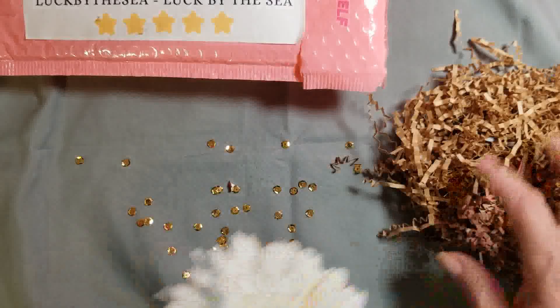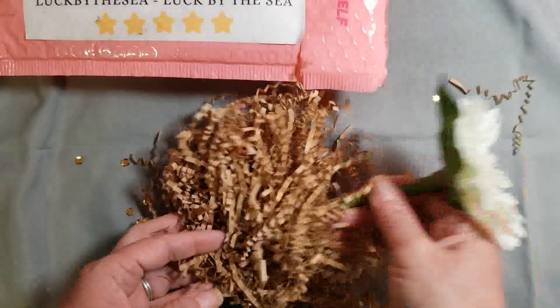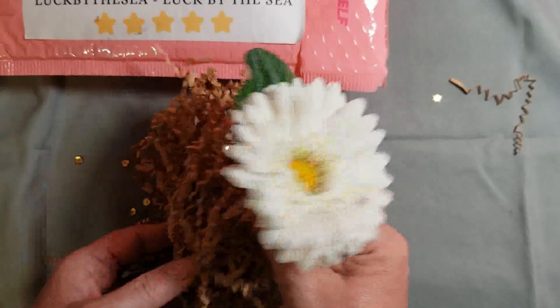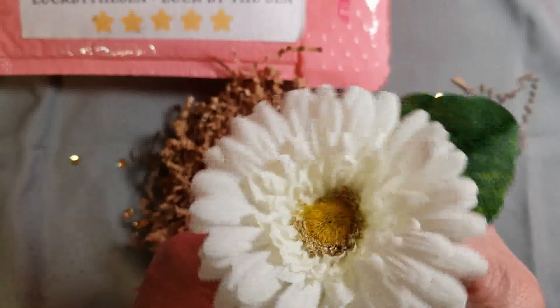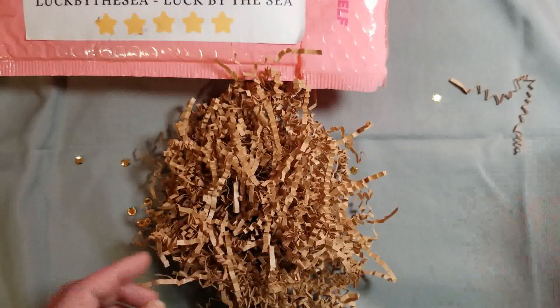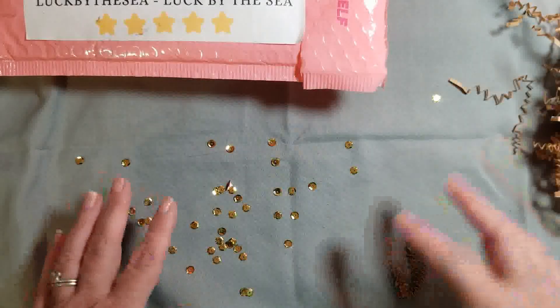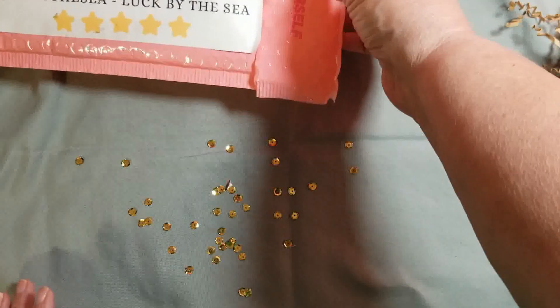When I first opened the bag, tucked inside was this very cute flower pen. It's just absolutely adorable, so thank you so much — I really liked that. And then of course the envelope was full of sequin glitter.